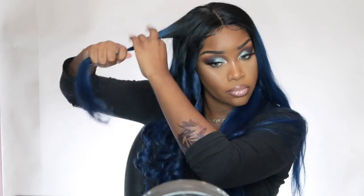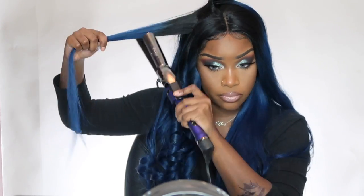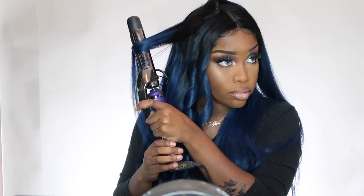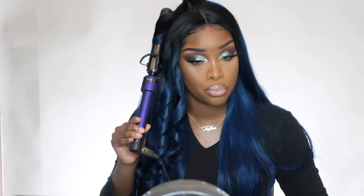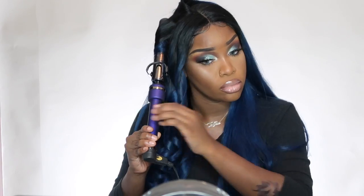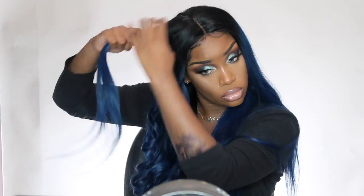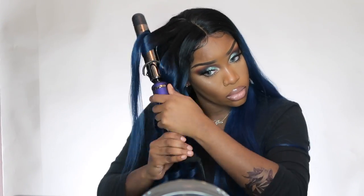One thing I both liked and didn't like at the same time was the density — I really feel like it was a little thin. I feel like this hair is made to be worn straight because of the density. If you're going for a more voluminous look you may have to do smaller curls, but if it had a little bit more density it would have been perfect, especially for the look I was going for.